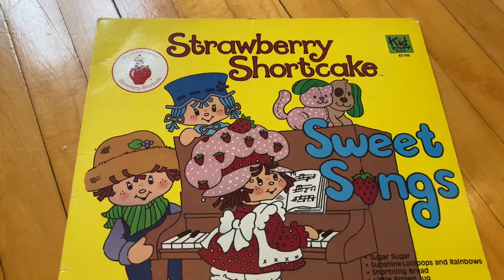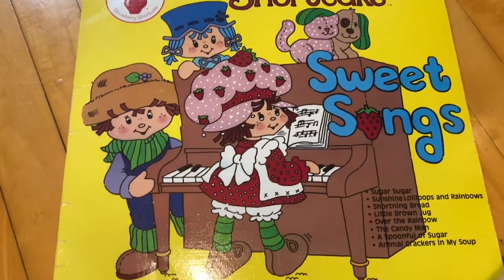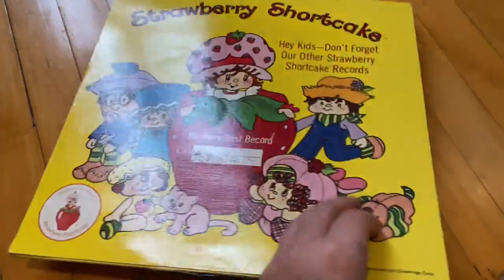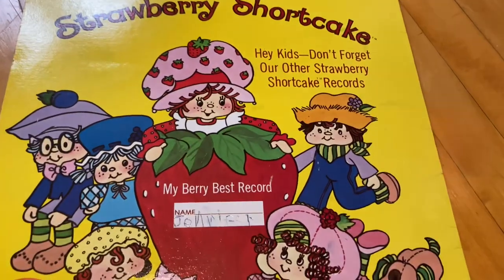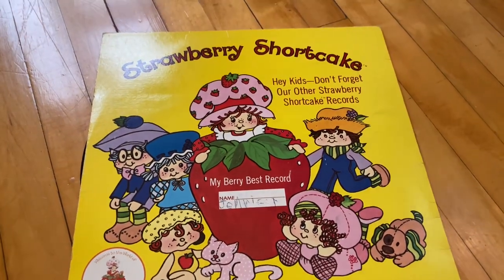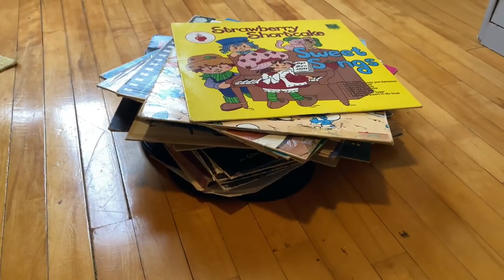And then I also have this Strawberry Shortcake record, which is really cute looking. I don't really remember watching Strawberry Shortcake that much, even though it was a cartoon of the same era when I was a really little kid. I barely remember it — I feel like what I do remember is the bad guy in the cartoon being really scary, so maybe that's why I didn't watch it frequently.